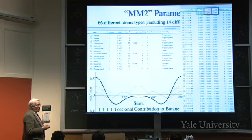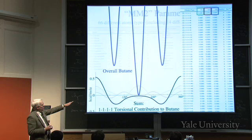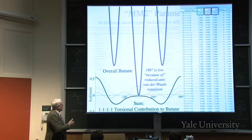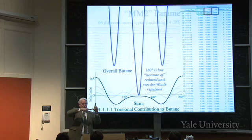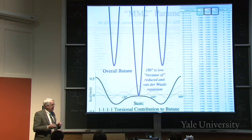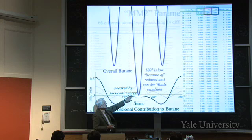We know what butane really looks like - the scale is much bigger. Why is anti the most stable? Because the van der Waals repulsion is least when the two carbons are as far apart as possible rather than eclipsed. You calculate that van der Waals repulsion depending on the radii of various atoms, then add the torsional terms as well. These are pretty complex parameters - for a computer it's easier than quantum mechanics, but still an intricate thing with an enormous number of parameters.